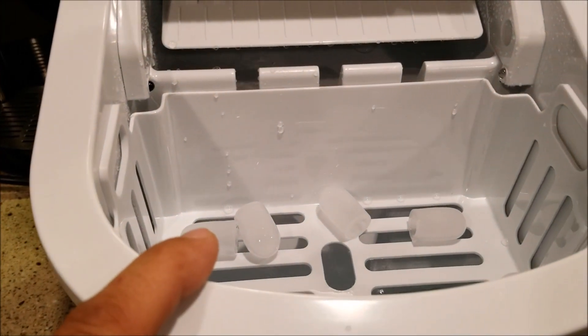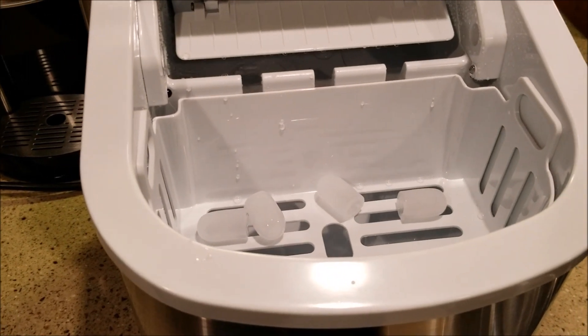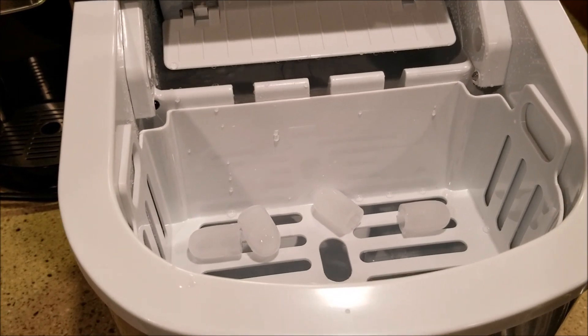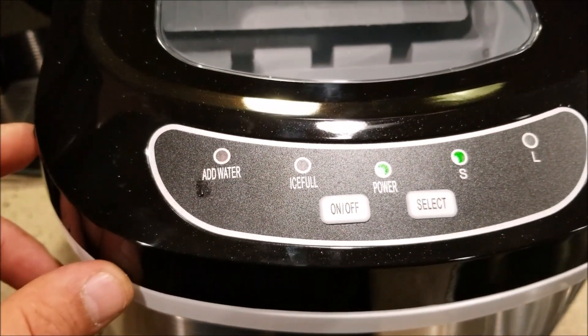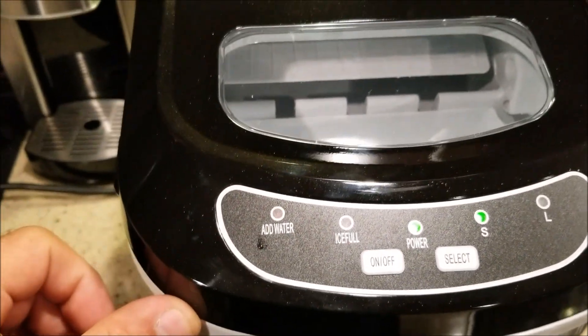This will keep going until the tray fills up — it's got a sensor that will stop making ice when the sensor reads that the tray is full. It'll also tell you when you need to add water if you're running low. It's actually pretty quiet and did make the ice in seven minutes.